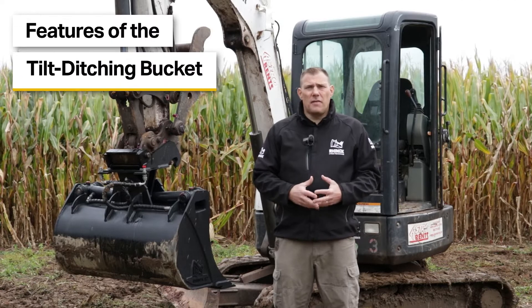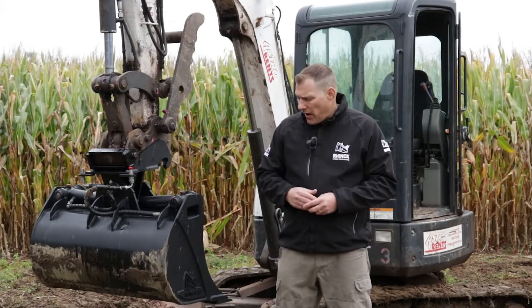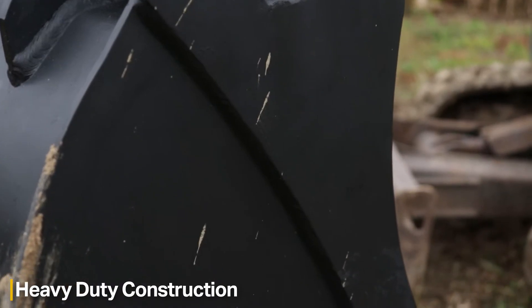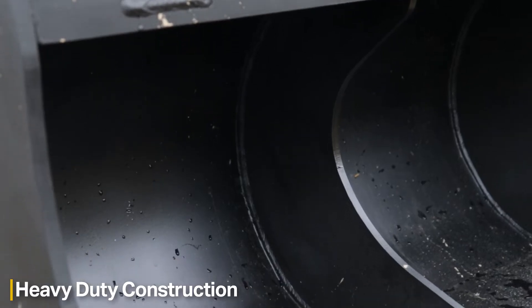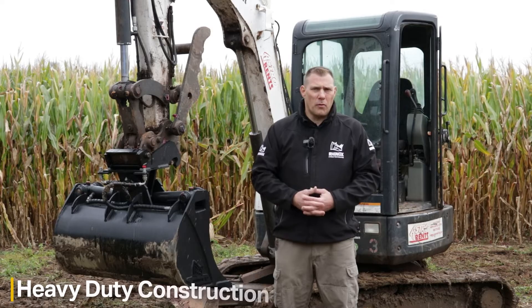Some of the features of the Tilt Grading Bucket that help with longevity and wear: we have additional wear plates on the sides, we have reinforced leading edges, and we also have a center web design which helps to keep the bucket's construction intact and keep it from deforming through use.